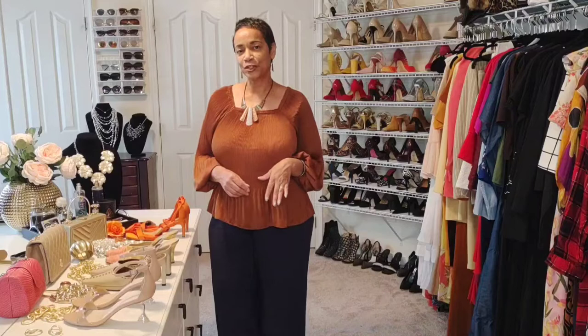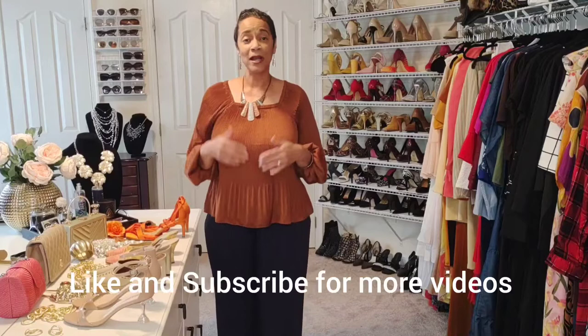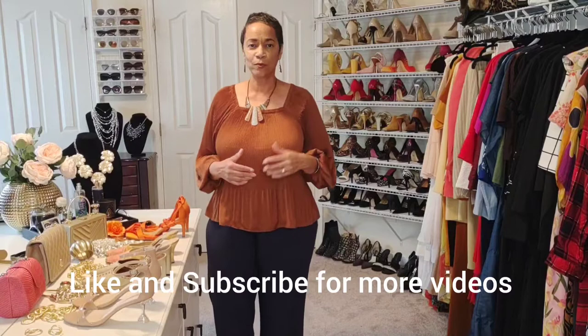Hi everyone, I'm Angela and welcome to Angela's Fashion Mix. In a prior video I mentioned that you don't always have to wear a suit together because it came together. This video is showing you how I'm taking three suits and breaking those pieces up to create additional looks, so I can maximize what I have and also wear pieces I may not wear on a regular basis to get through what's in my closet.